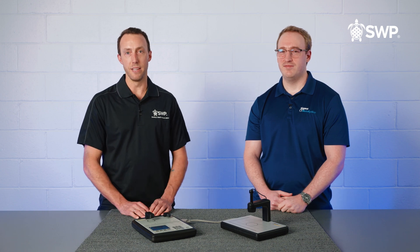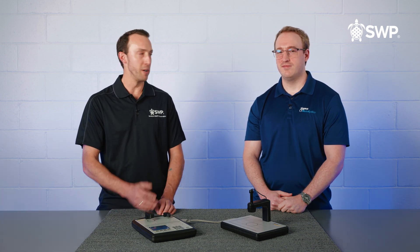Hi everyone, I'm Mark Yaxley, CEO of Strategic Wealth Preservation, here with my good friend Parker Blau of Sigma Metalytics.